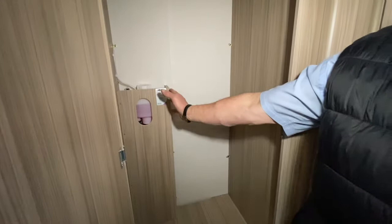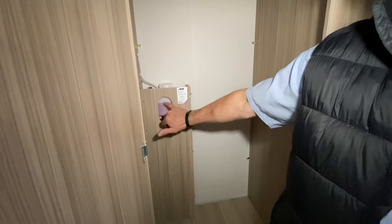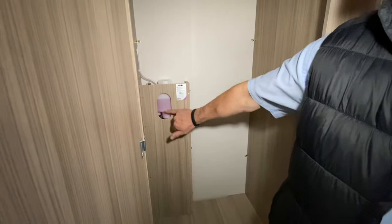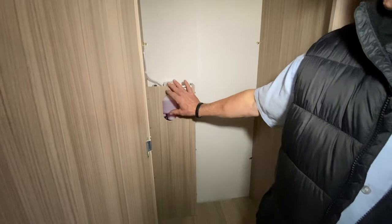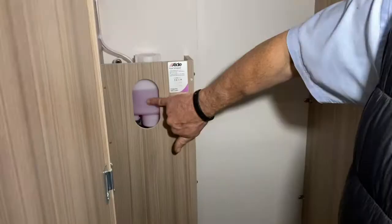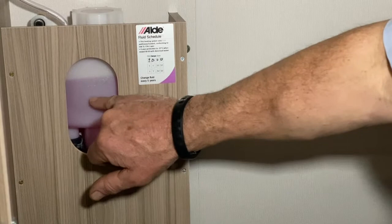We can quite clearly see now that this is the Aldi reservoir, and we can see this pink fluid again. We've got the heating system working. Normally you do this test when it's cold, before it's been heated up. You can see a minimum level and a maximum level. This fluid at the moment is above that maximum level — don't worry about that, because when the system is heated it does expand. Where we need it to be when it's cold is one small finger's width — roughly a centimetre, just over a centimetre — above the minimum level, before you've used it.